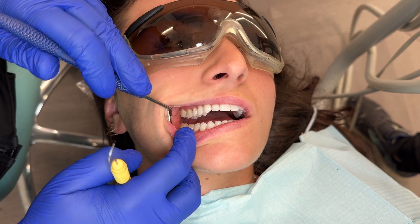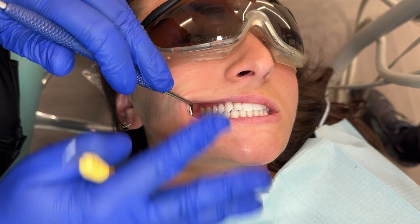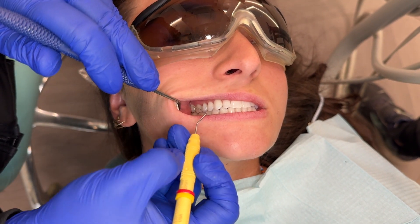How do you check occlusion on your patients? You want to have them close and bite their normal bite. Sometimes I even have my patient open and then close, because sometimes when they bite down it's hard to know when you're thinking about it.